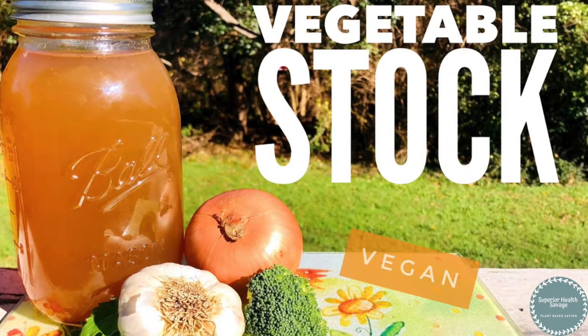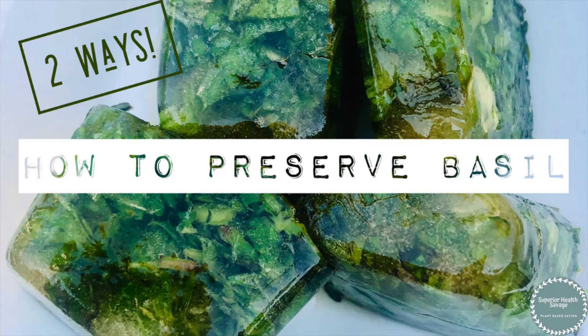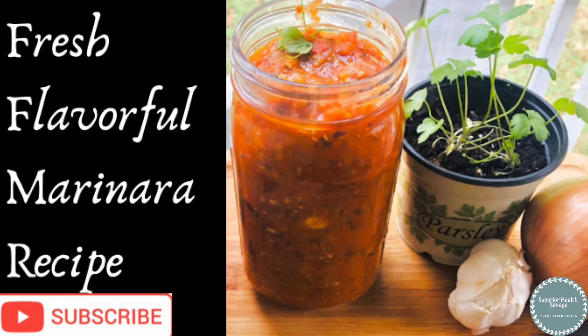Here are some recipes where I've used fresh basil — I have videos on all of these on my channel. I hope you get your own bush; it definitely helps to have fresh basil on hand. I hope you guys enjoyed this video — subscribe if you want to see more content like this, and I will see you in my next one.